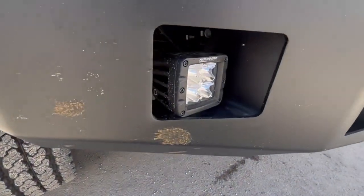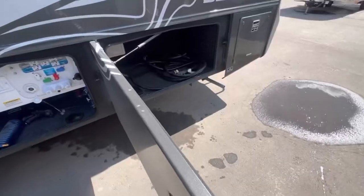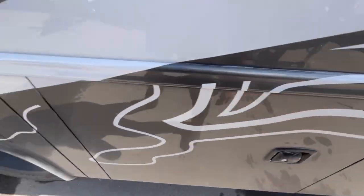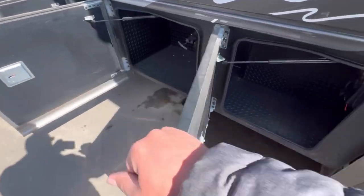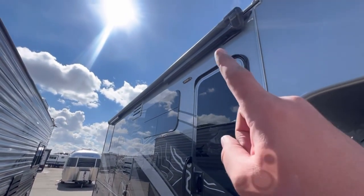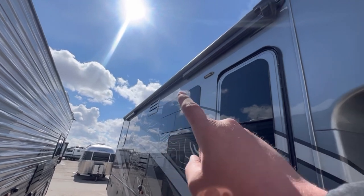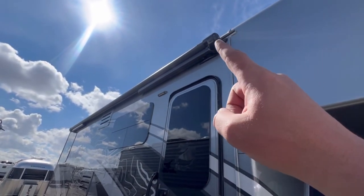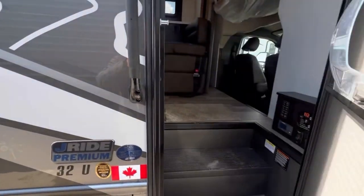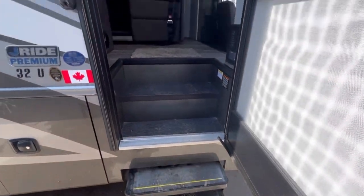Some more Pathfinder pods down here. Look at the way these close — solid. Before we go inside, take a look at this awning. It goes over the door — sometimes they stop short, but this one goes over the door. I like that. Let's check out the inside.